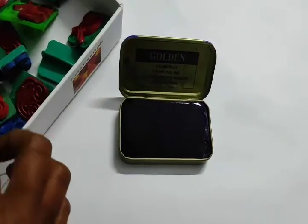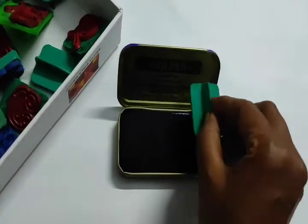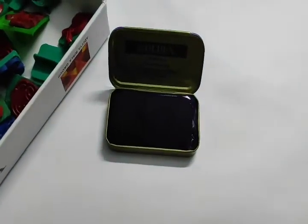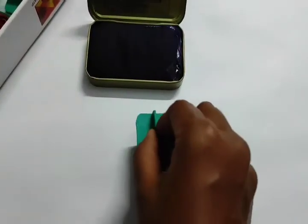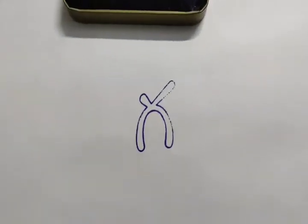I will show you a stamp in the next step. Yes! The stamp is so beautiful.